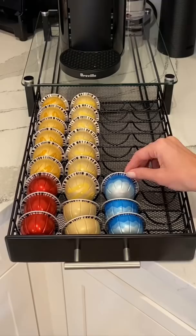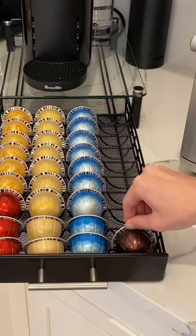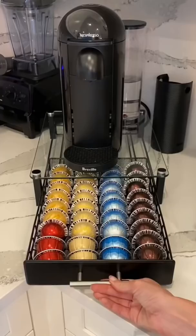I have a few favorites. The gold is caramel cookie, the light cream is vanilla, the blue brews iced coffee, and the dark brown is intenso. Once the pods are in, I make sure to empty out the pod container and fill up the water tank.